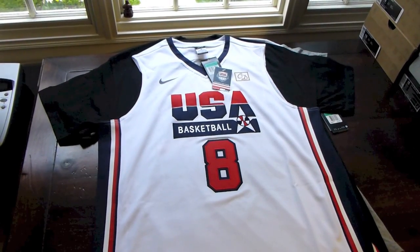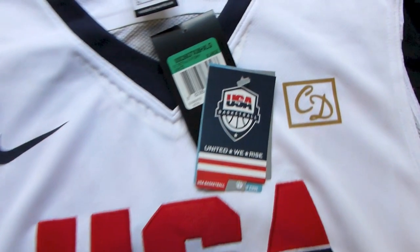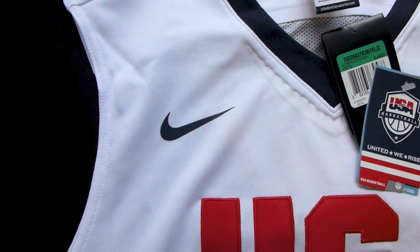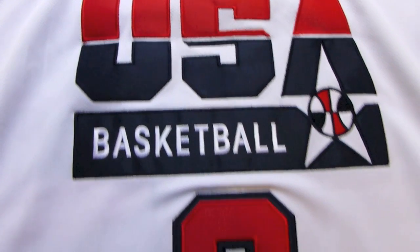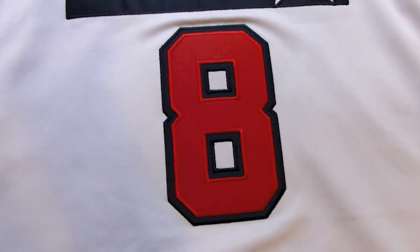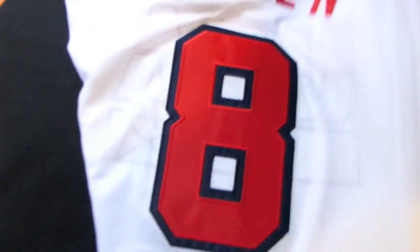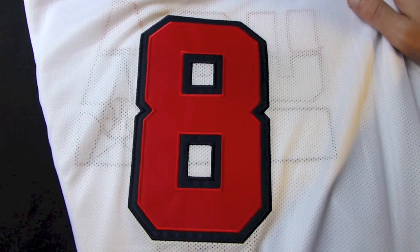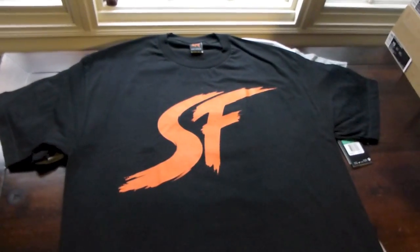You guys have seen it through the first few parts of the video — go to USA Basketball jersey. Throwback Scottie Pippen number 8. It's got your USA Basketball tag, navy swoosh, USA Basketball stitched on, very nice 8 stitched on there as well. Down at the bottom got your Nike team tag, size XL. Flip it over — Pippen stitched on in red with an even larger 8. I believe they still have a few of these left on nikestore.com, I recommend heading over there and picking them up.